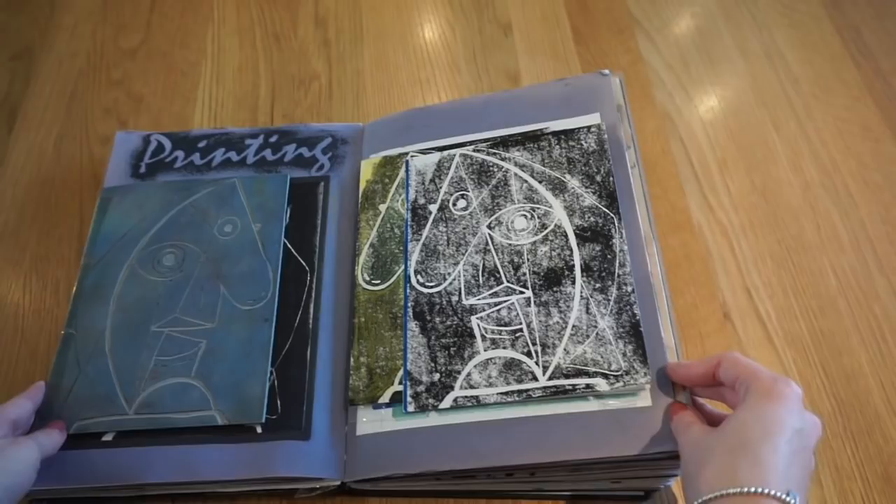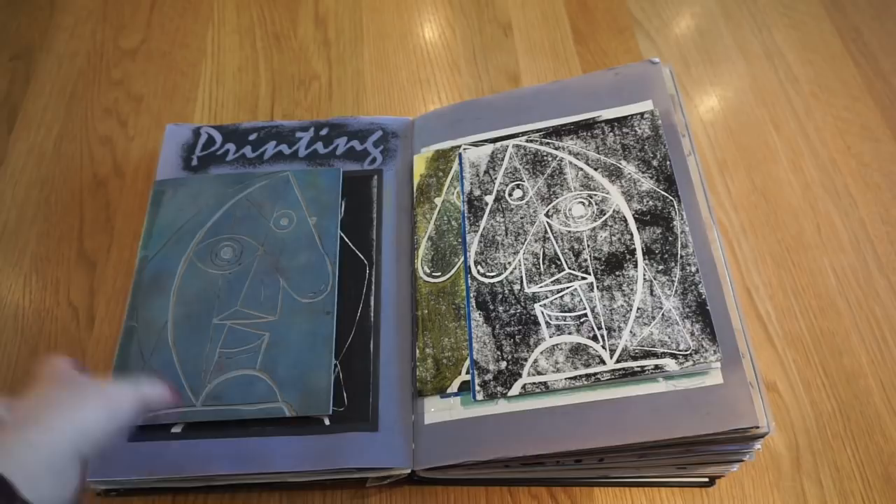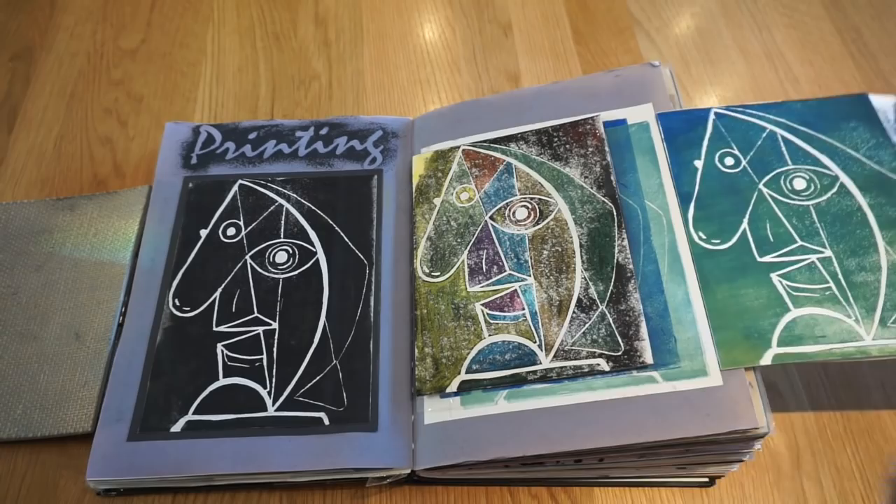Then I decided to do some printing from one of Picasso's pieces. This is my original lino that I did the printing from. This is the best lino print I did because it's quite clean. I also did some on different colour backgrounds, and coloured one in colour pencil on top to relate to the colours.